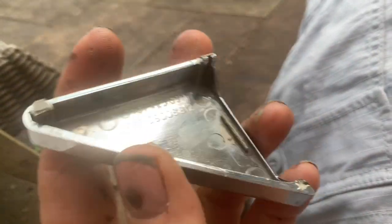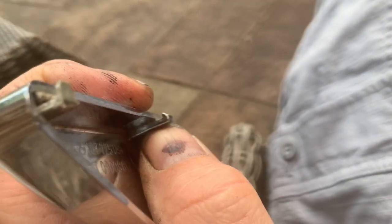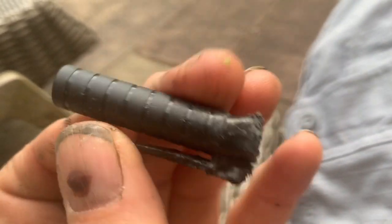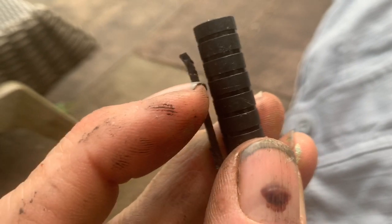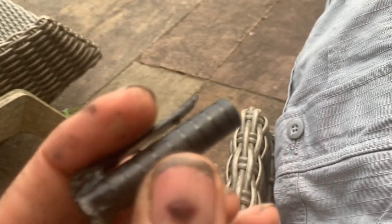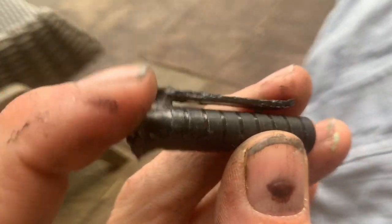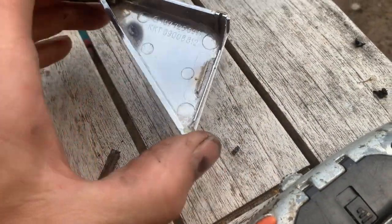Usually what I would do to repair one of these is just make up these tabs and glue them in. It doesn't really matter what you make them from, but one potential method is to get a lid of a pen — sometimes the bottom part of the lid has a kind of tab and hook in it, and you can just cut it to length and super glue it in there. Sometimes you can cut the top off and shape it to whatever size you want, then cut it to length. However, I'm going to try something different on this car.